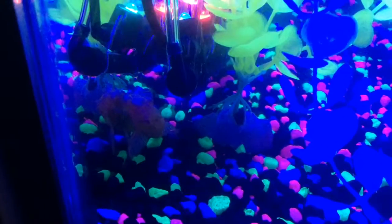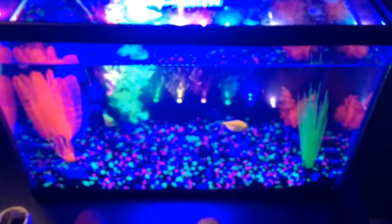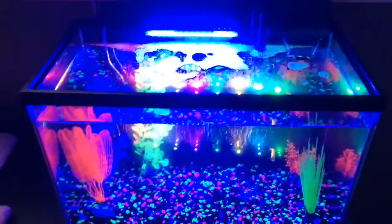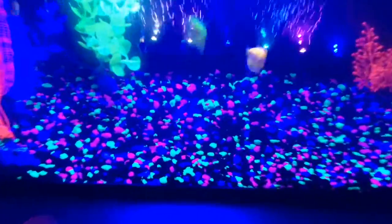I also have one albino pleco — he's in the corner stuck to the glass. One tip from this tank: the success came from the air pump I put in. If you want a higher chance of your fish living, put in an air pump. It'll help your fish in the long run, trust me.